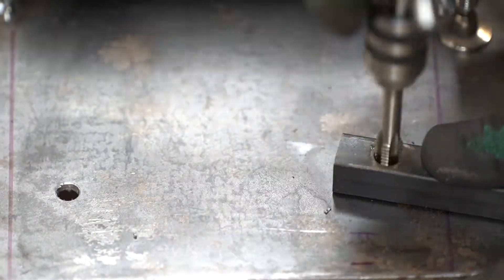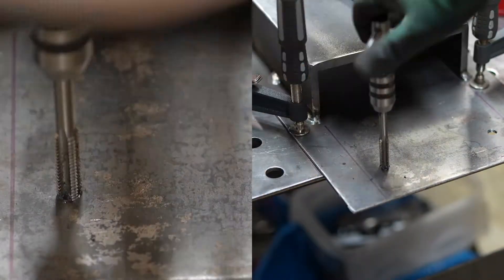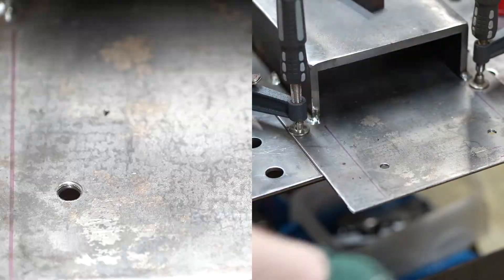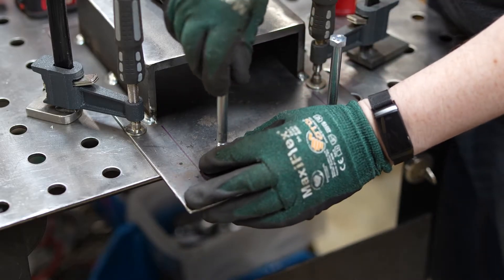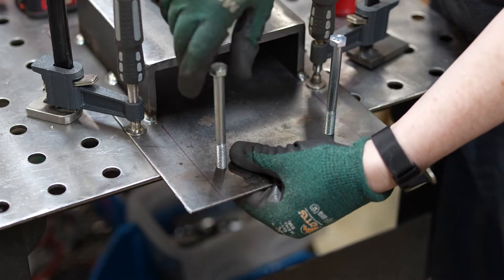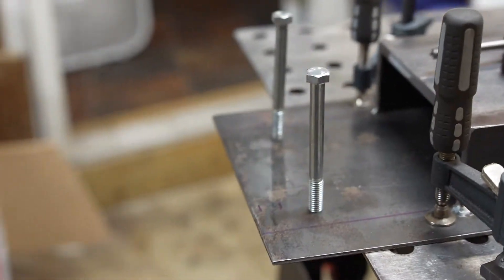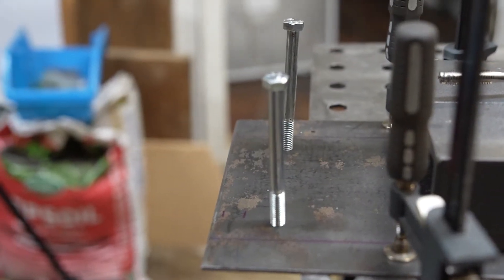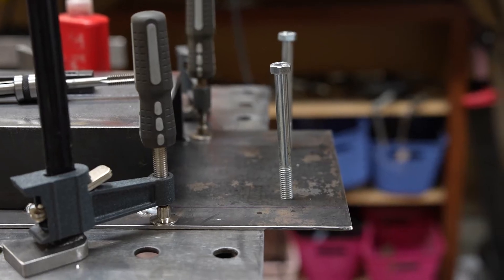I deburred my holes with a countersink. I ran a little experiment when tapping these holes — I used to always use my little tap guide I made, but I wanted to compare it with my hand tapping technique. I got out my longest 3/8 bolts so I could see how straight I cut the threads. It makes absolutely no difference in this application, but I wanted to see if I got any better at hand tapping. They both look really good — until you step to the side, and yeah, my y-axis could use a little work. The tap guide one is actually straight.